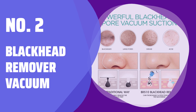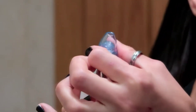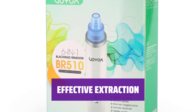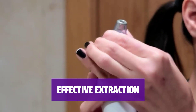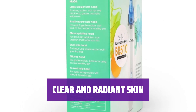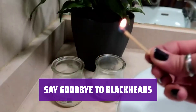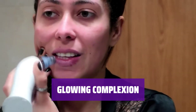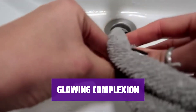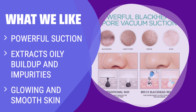Number 2: Blackhead Remover Vacuum. Experience the incredible suction power of our Blackhead Remover Vacuum — it effortlessly extracts impurities and oily buildup for clear, radiant skin. Say goodbye to blackheads and whiteheads with our powerful tool; it targets the root of the problem, leaving your skin glowing and smooth. Achieve clear and radiant skin as it removes impurities and grease, giving you a flawless complexion. What we like: the powerful suction of this Blackhead Remover Vacuum can effectively extract oily buildup and impurities for glowing and smooth skin. If you're dealing with blackheads and whiteheads, this product can solve your problem from the root for clear and radiant skin.